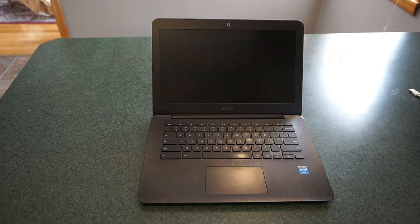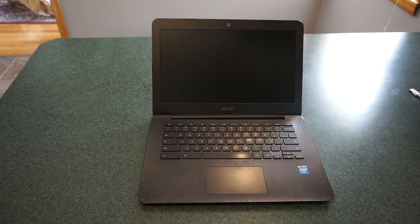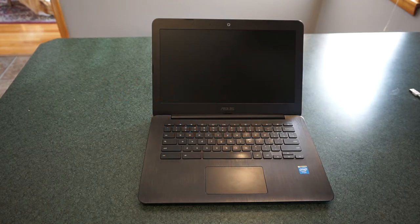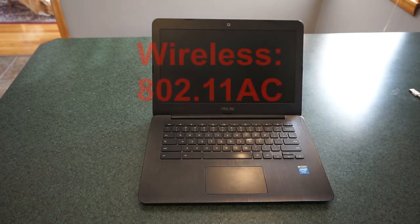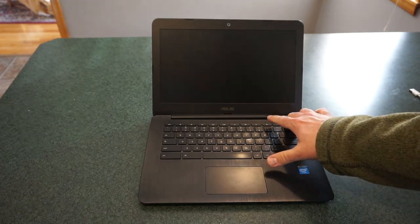We are looking at a display resolution of 1366 by 768 pixels. The screen size is 13.3 inches, and it is a matte finish screen, so it's not going to be glossy. It measures 13 inches by 9.1 inches by 0.8 of an inch thick. The weight is 3.1 pounds, and the operating system is Chrome OS. It has a dual-core processor, Bluetooth capability, and 802.11 AC wireless.